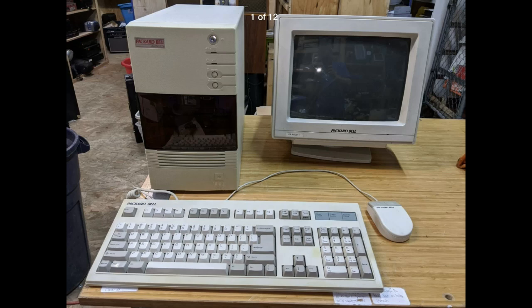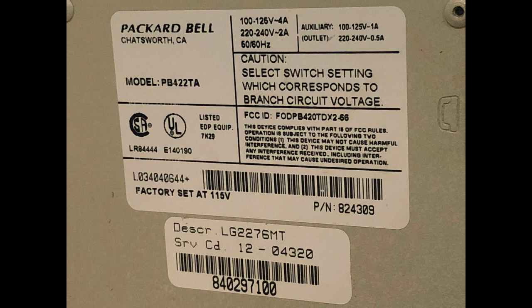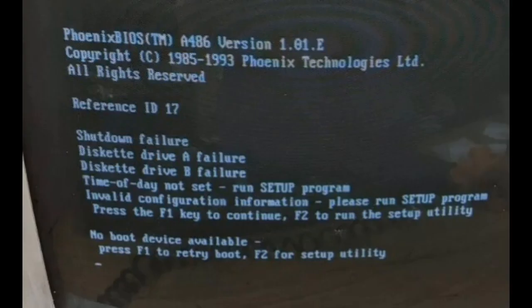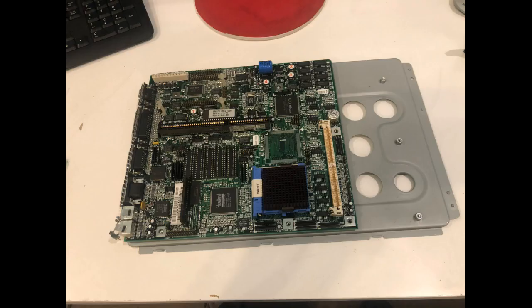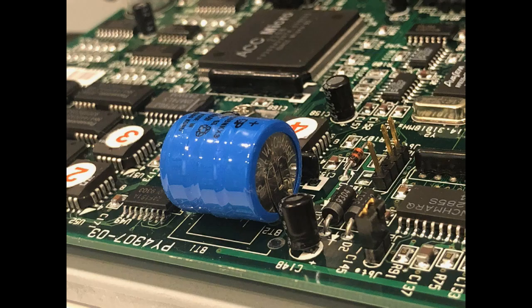Hey guys, I want to show you a computer that a friend of mine, Sean, picked up. He's got a YouTube channel called Simple Things and he picked this thing up off eBay. He fired it up and it obviously had some boot problems. Here are the failures right here — if you have one of these and you boot it up and pull the board out, a lot of times you're going to find that the batteries are so old they've corroded like this one here.